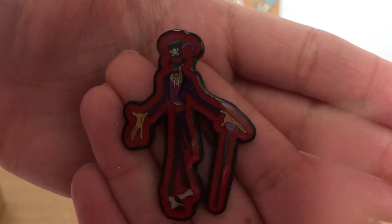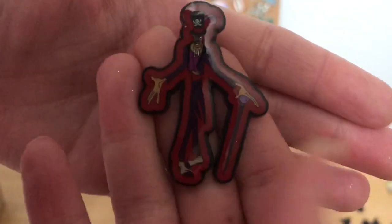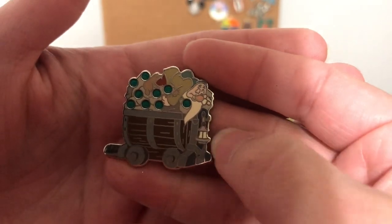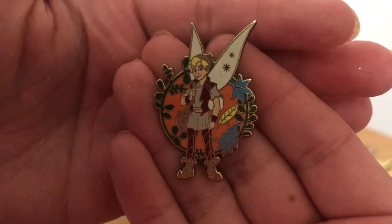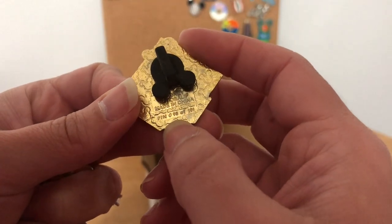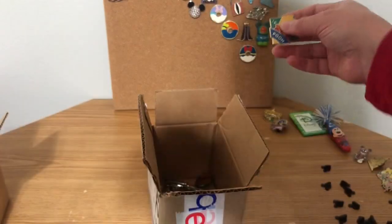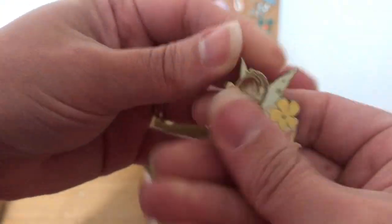Okay, so this is a Dr. Facilier pin — this is a Loungefly pin. Then we have Sleepy on the train — I think I have all of these so I do not need this one; it'll go in my sale. Here's another fairy — I'll have to check these out, I don't know too much about these fairy pins. And then Winnie the Pooh — how cute! This is from like that millennial set. The back says 'pin 98 of 101' — that's a cute one.